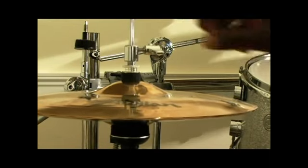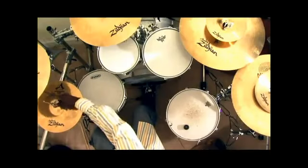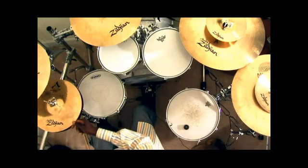The hi-hat has two different cymbals attached to it. Let me just go ahead and raise it up for you. You see two different hats — this is the top hat and this is the bottom hat.